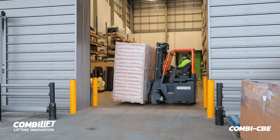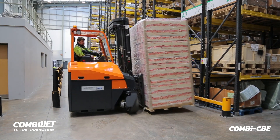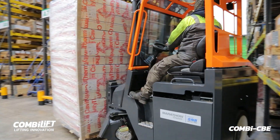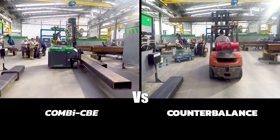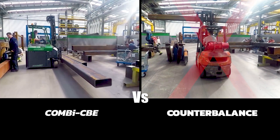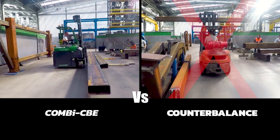Operators benefit further from excellent visibility from within the cab and can safely carry tall, wide loads without obstructing the operator's view. This is especially useful when navigating into narrow aisles and when driving in pedestrianised areas. With so many safety features, this robust and compact CBE makes working with long loads within a busy factory environment a clear leader against regular forklifts.